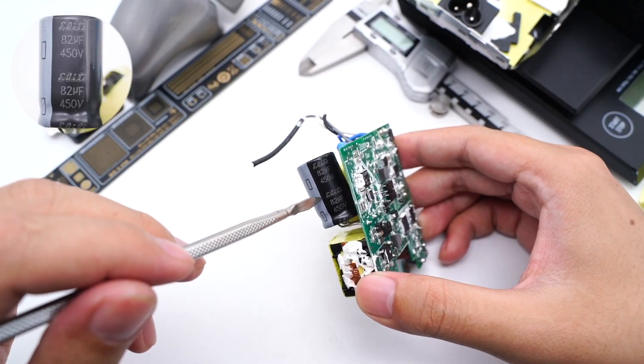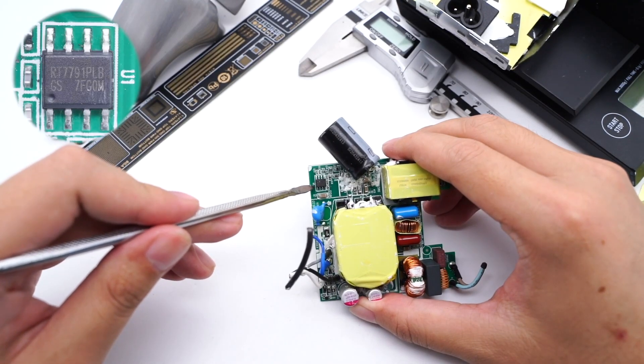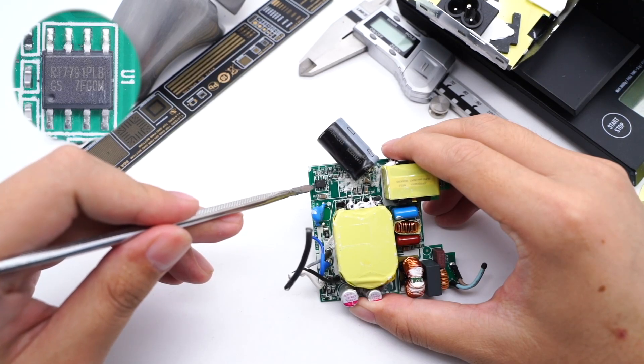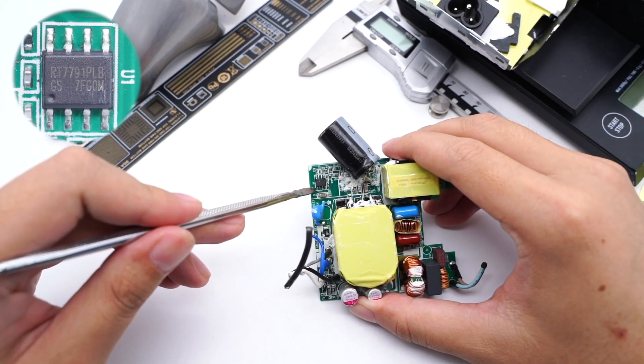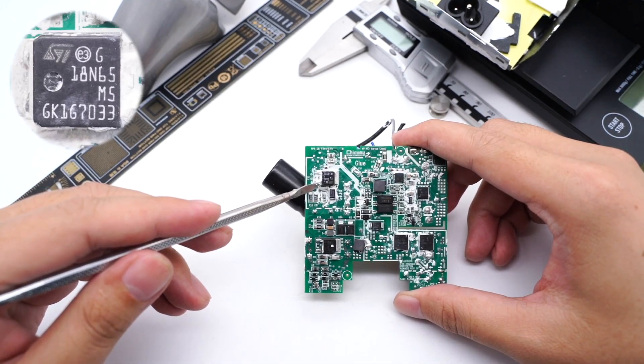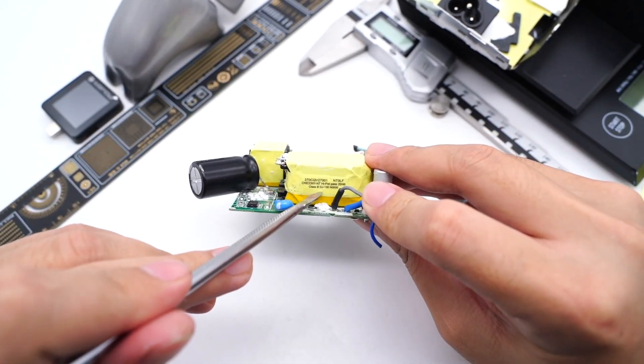The electrolytic capacitor is from QinSian, rated 450V, 82μF. The main control chip is from RichTech — a flyback controller suitable for PD and PPS chargers. The primary MOSFET is from STMicroelectronics, rated 710V, 0.22Ω. The transformer is provided by Chigny.